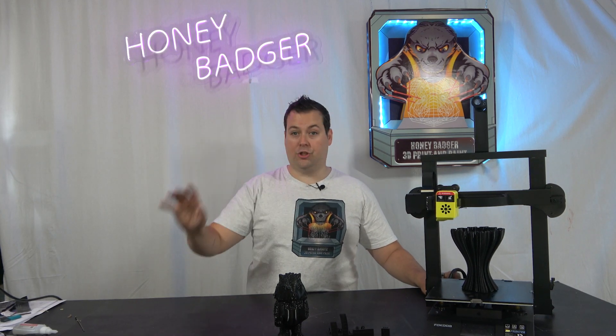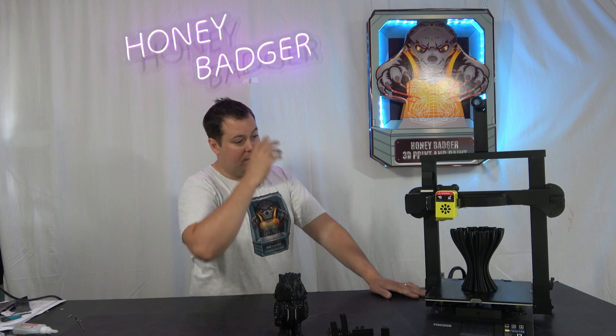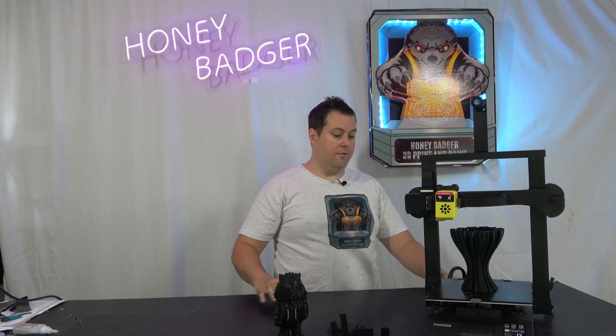Installed it, flashed the firmware, and it worked straight out the gate. Really, really pleased with that. So let's just go over a few features of the machine.